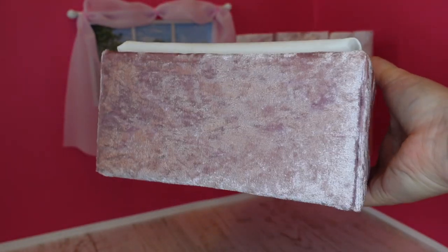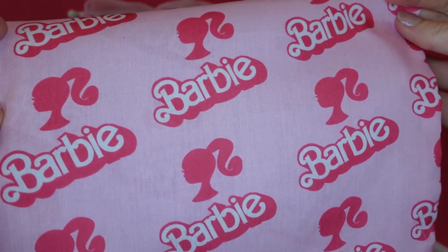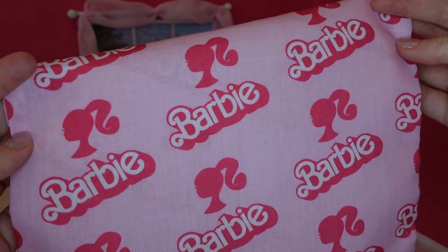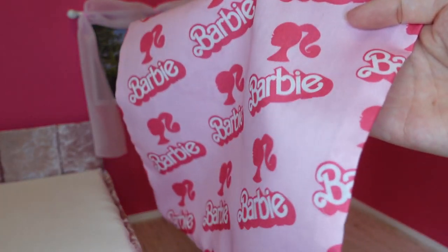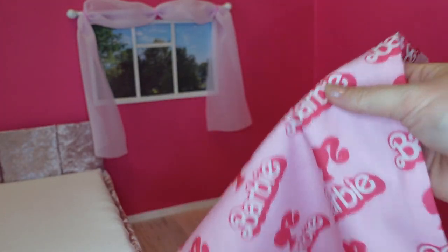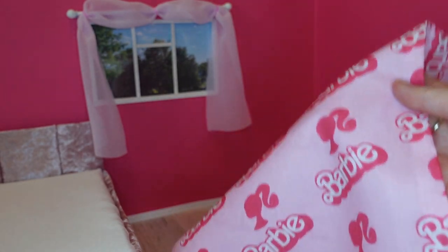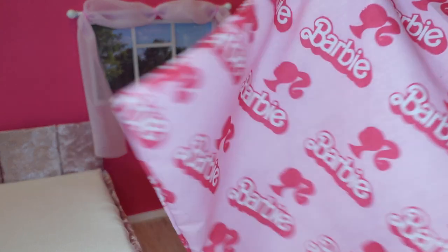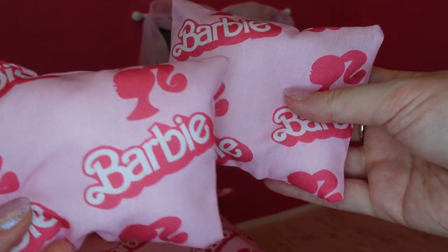The bed I did possibly make a tiny bit taller than maybe I should have, but I think it's going to work and I think I will be putting it over here. Now of course we need some bedding, and I found this really cute Barbie pink material so I had to use it. In the past I've tried putting felt inside to give it thickness but it's just never been that great — it's a bit stiff — so I've literally just sewn two pieces together to put on the bed. And of course pillows — I've made two of these.